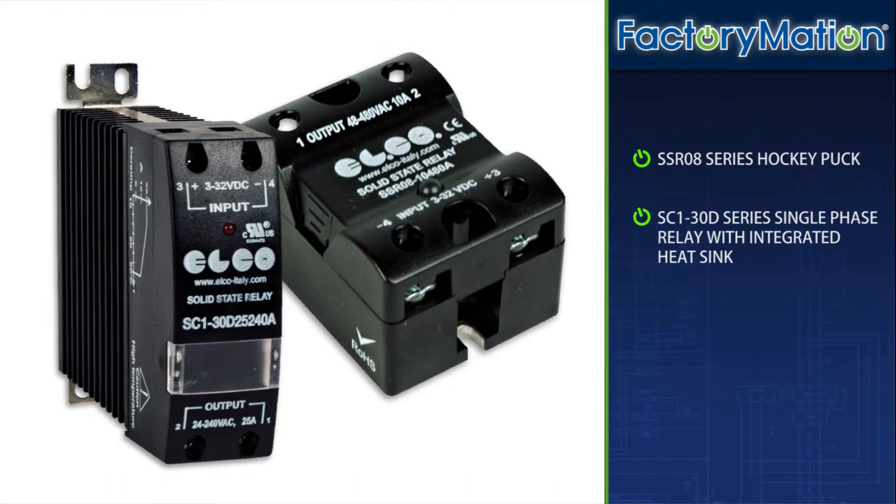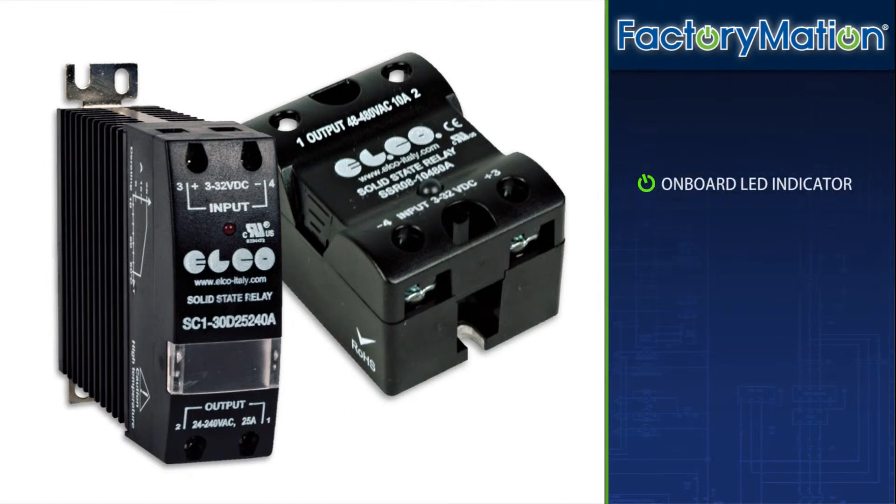ElectroComponents relays are available as the SSR08 series hockey puck or the SC1-30D series single phase relay with integrated heat sink. An onboard LED indicator makes known the presence of input voltage.